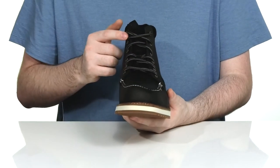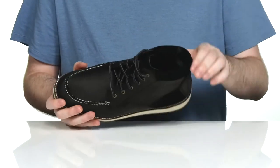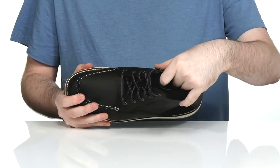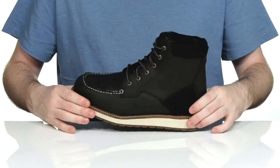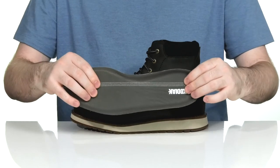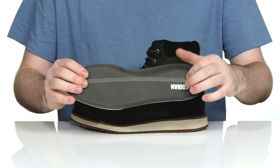It features a corded lace-up using metal eyelets for a secure, customizable fit. The inside lining is a very padded textile, keeping it warm and cozy with lots of support especially in the bottom. It uses a removable foam footbed to keep you comfortable while making way for any custom orthotics.